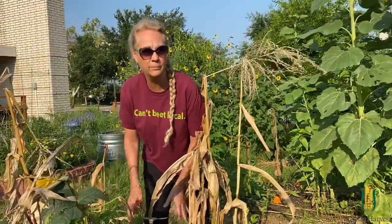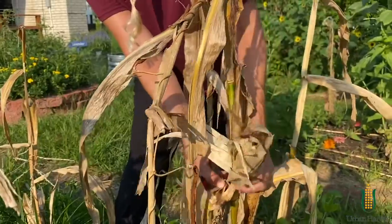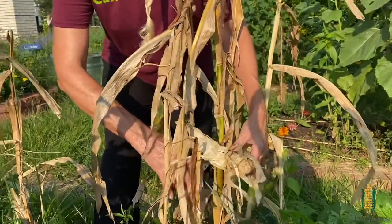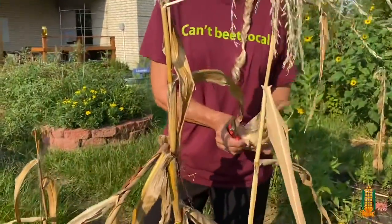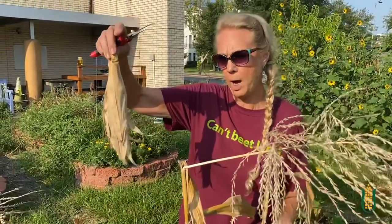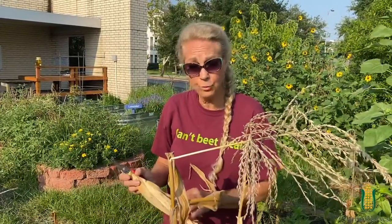I'm just going to harvest this dried ear for seed saving. I'm going to clip it off and hang it up so it dries completely, and then I will save the seeds, keeping them in a nice secure, cool, and dry place.